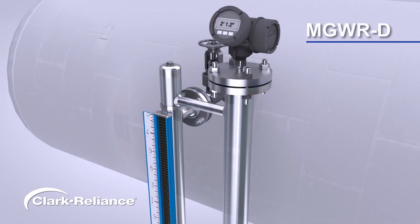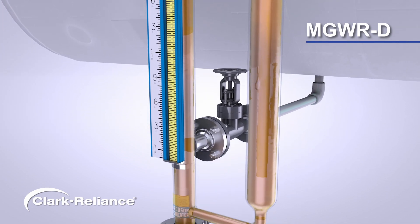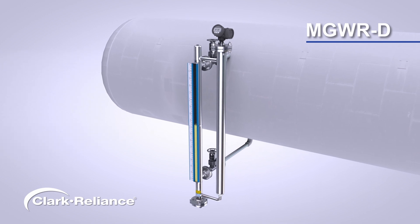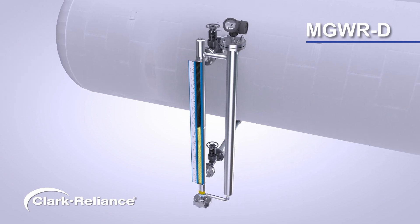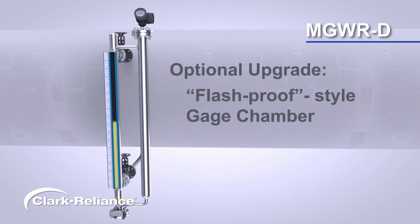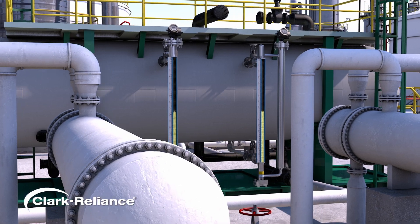The MGWRD dual chamber design utilizes separate chambers for the magnetic level gauge and the guided wave radar, with the bypass chamber joined together via piping. The dual chamber design has a larger footprint, but gives the ability to add optional valves so the chambers can be isolated from one another for maintenance. This design also allows for the optional upgrade to a flash-proof style magnetic level gauge chamber, to help with flashing liquids, heavy particulate media, or utilizing flushing lines to clean the chamber without removing the float.